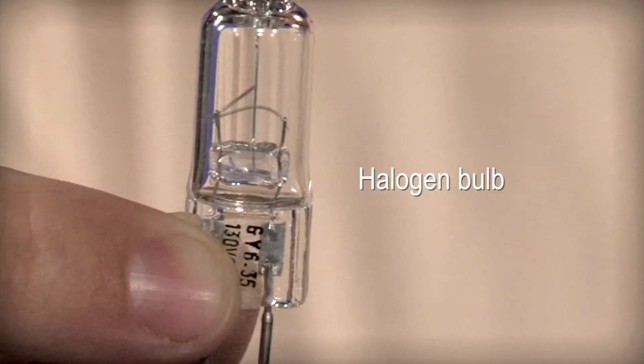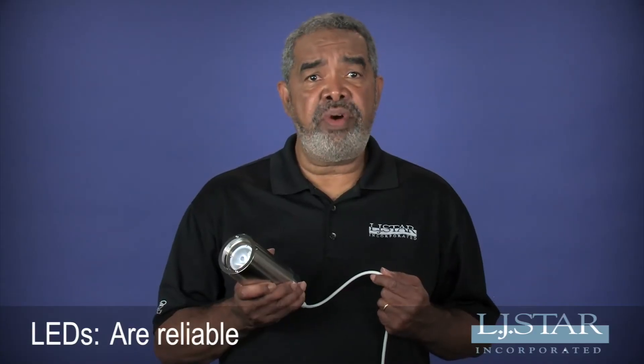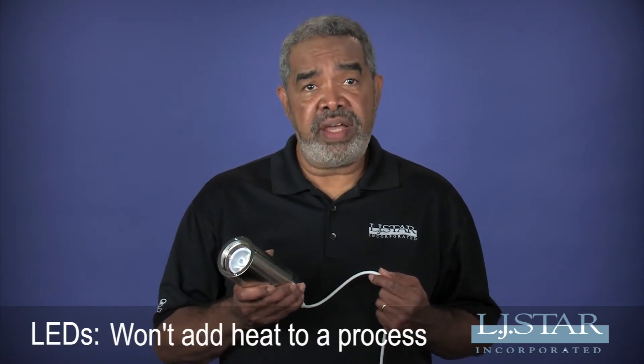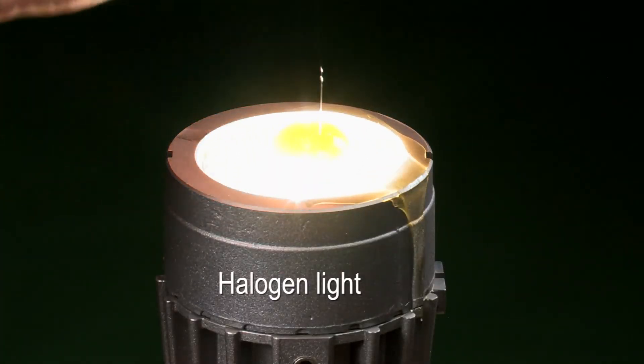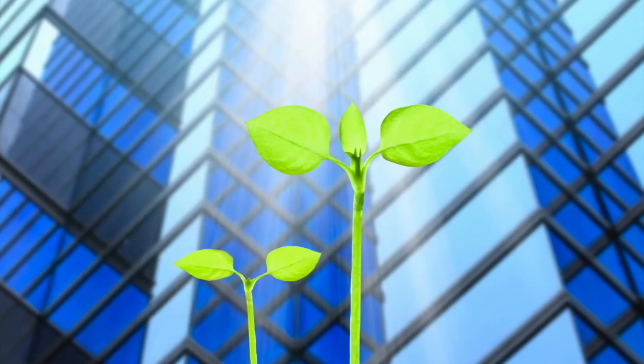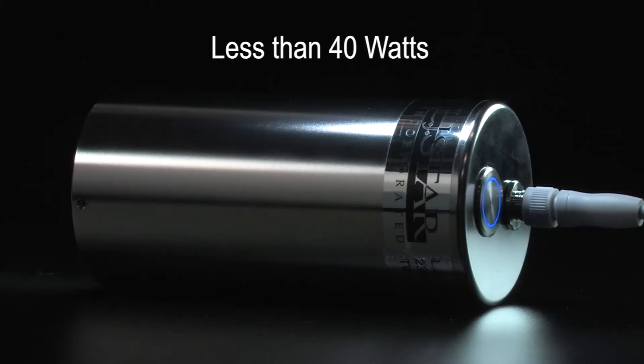Unlike halogen lights that have fragile filaments, LEDs stand up to vibration and impact. LEDs won't add heat to a process — in contrast, we were able to fry an egg on this halogen light. The Lumistar 3000 meets green initiatives by consuming less than 40 watts of power at full brightness, one-tenth the energy of halogens. The Lumistar 3000 reduces maintenance costs because an LED lasts 50 times longer than a halogen bulb.